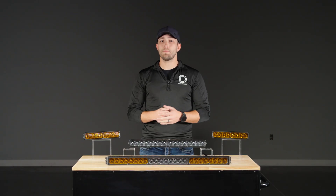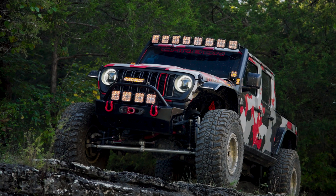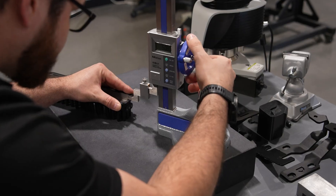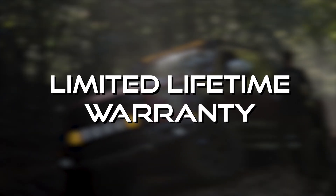You'll also get the same beam pattern and power level options, along with proven performance across both versions. And like every Stage Series product, both are engineered and assembled right here at our St. Louis facility and backed by our limited lifetime warranty.